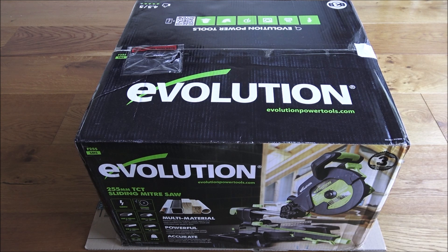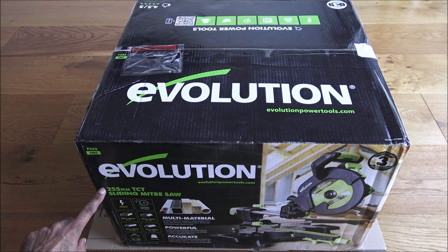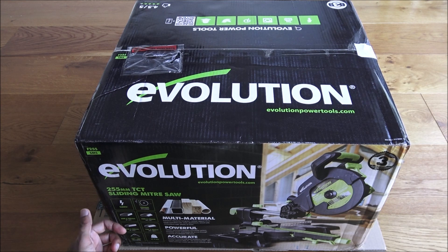Hi there, today we're unboxing a sliding miter saw. This particular miter saw is by Evolution, the model is the F255 SMS. It comes with a 255mm TCT blade, which is a multi-material blade that lets you cut a variety of different materials: copper, aluminium, steel, wood, wood embedded with nails, and even plastic. In terms of power it's 1600 watts. The blade is included, and you can do a variety of different cuts — cross cut, bevel cut, mitre cut, and compound cut.